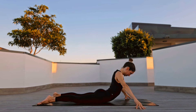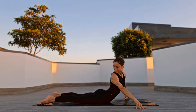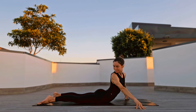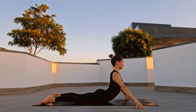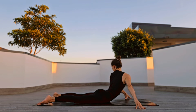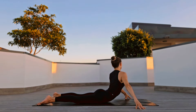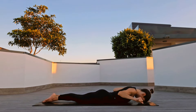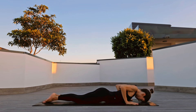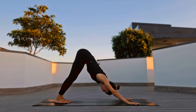Striking cobra on your fingertips, looking over the right shoulder, back to center, and over the left. Back to center and over the right shoulder, back to center. Release via child's pose, coming to downward facing dog.